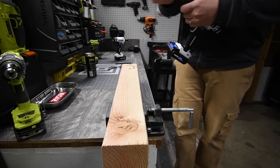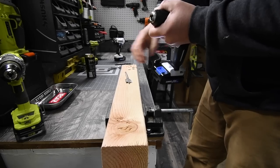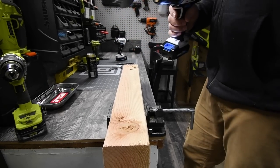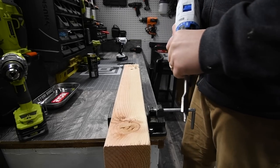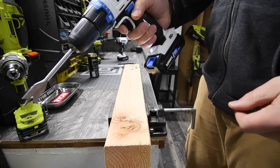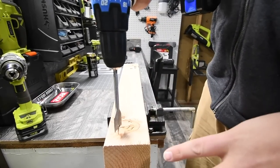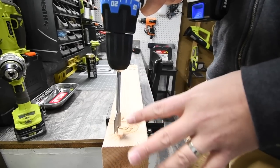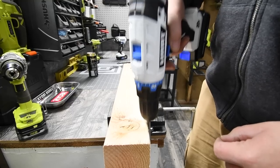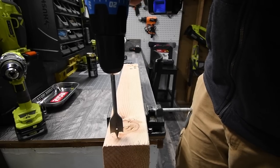We're gonna test the drill first. It has a keyless chuck — the 1.5 amp hour battery is fully charged. Like in every test video I do, we're gonna stop the timer as soon as the bit slams through the wood. All right, three, two, one, go.